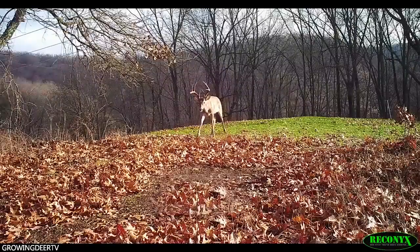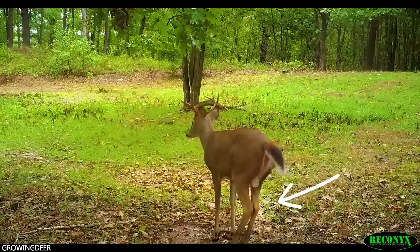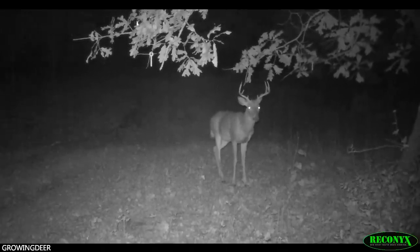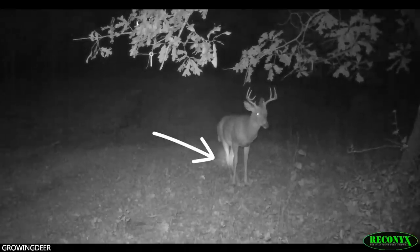A scrape is a general point of communication for the deer herd, but how they communicate is interesting. Some deer — bucks and does, but primarily bucks — will rub-urinate in the scrape. They'll put their knees together and urinate right on those tarsal glands and let that urine drip down to the ground, because there's a lot of bacteria on their tarsal glands. They're made to collect that bacteria, and that creates a different scent than just pure urine. So they urinate over those tarsal glands to communicate a specific message.